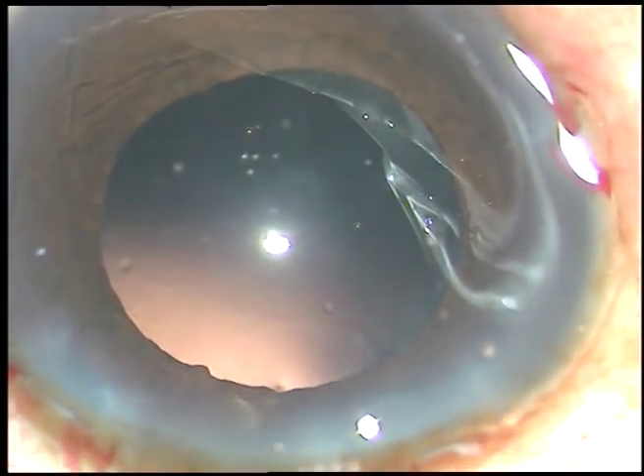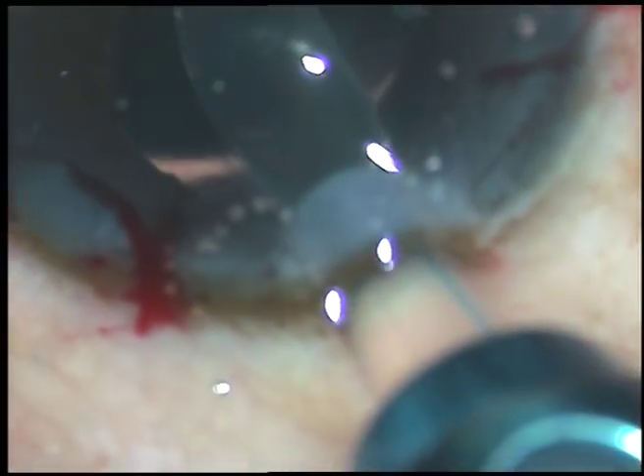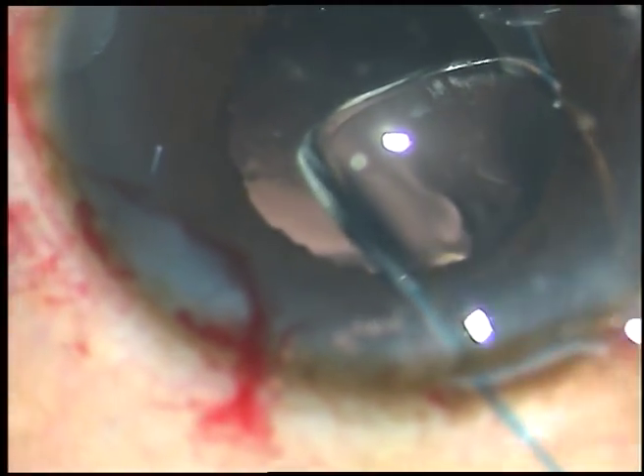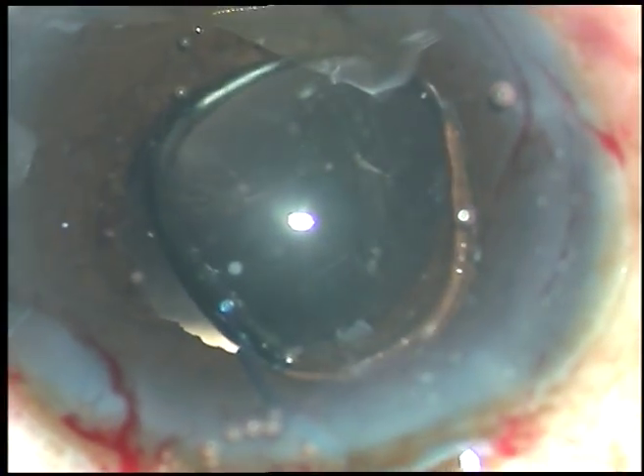And now viscoelastic substance is injected. In this case I have selected a multipiece intraocular lens — this is a Sensar multipiece intraocular lens from Abbott. No financial interest, but this is a very good lens. I have enlarged the incision a little bit, and now I am going to implant the lens in the capsular bag. The leading haptic has gone into the capsular bag; then the trailing haptic is held with McPherson's forceps and placed in the capsular bag.